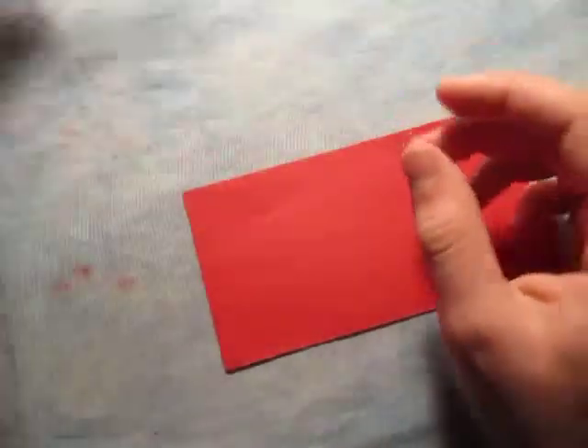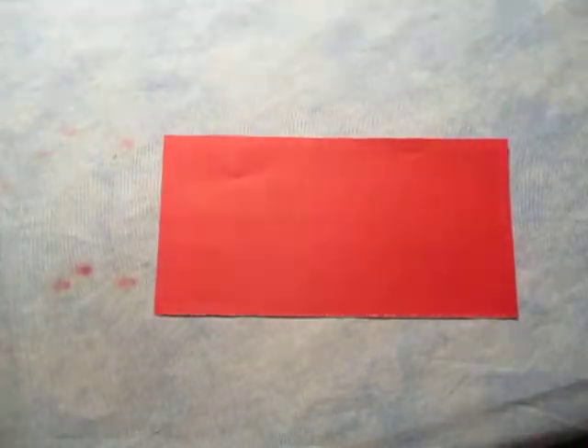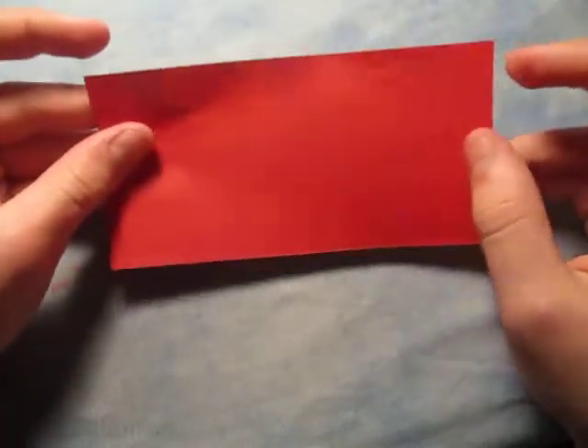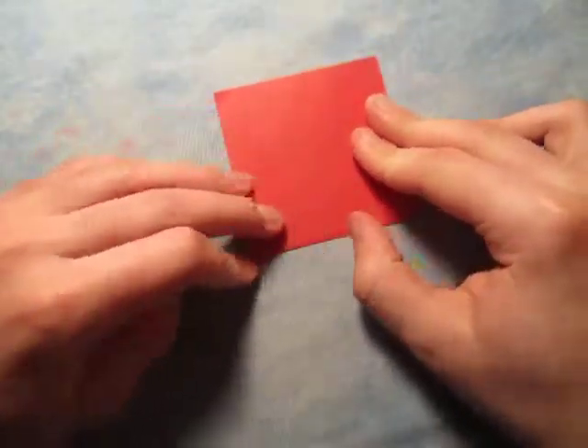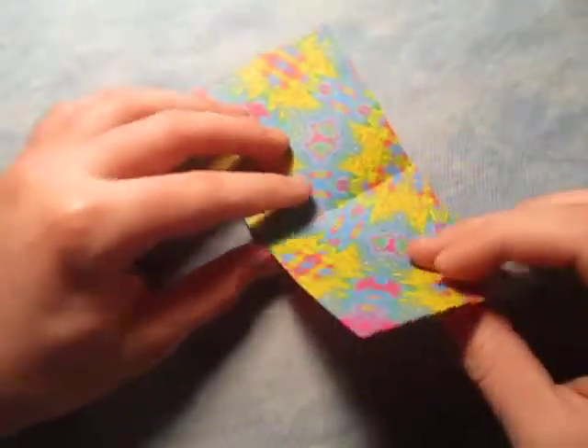So I'm going to use a half sheet of square paper. I'm going to make a red bow tie. So the first step is let's fold in half, like this. And unfold and turn over.